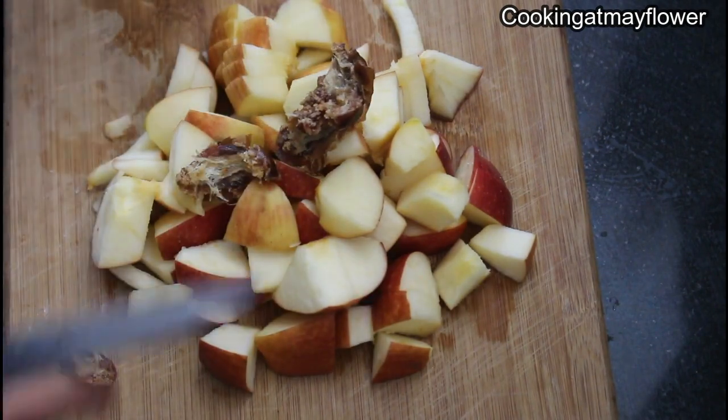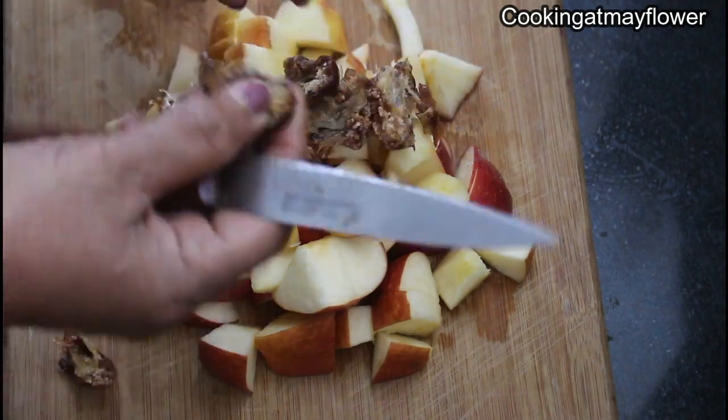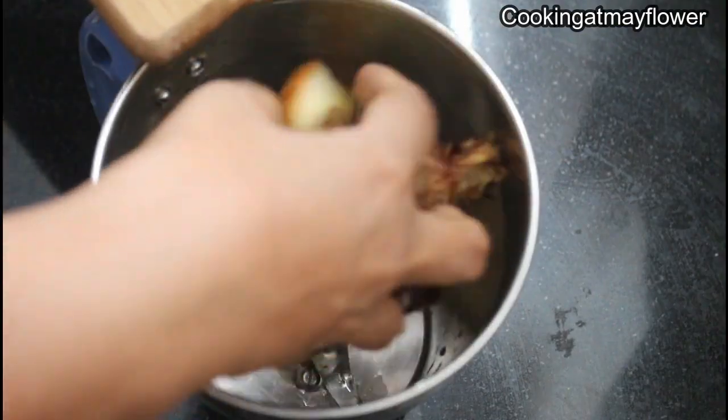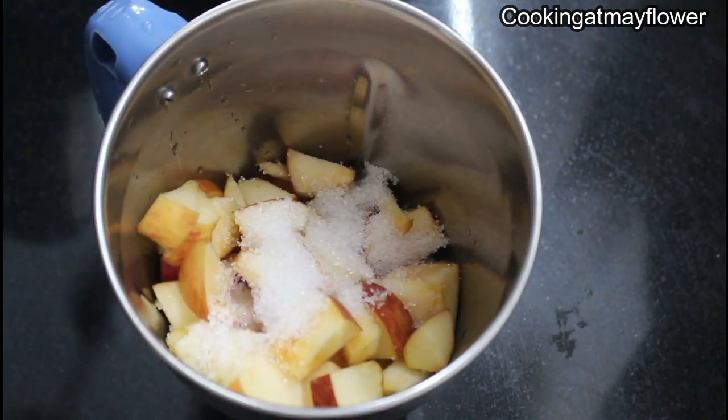We will cut the dates. Now we will cut the dates together. Now we will cut two tablespoons.